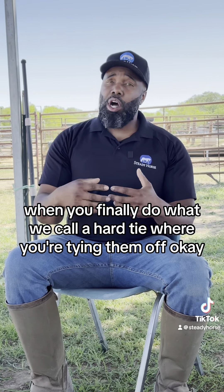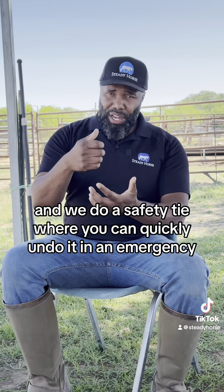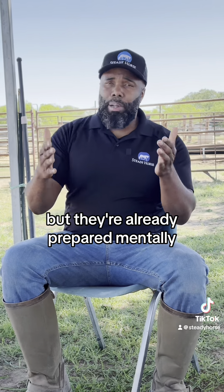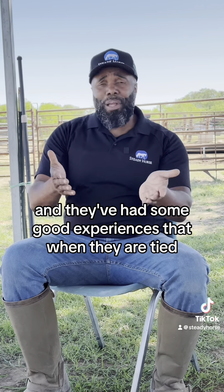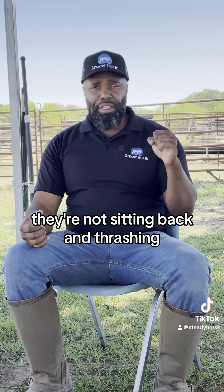That way when you finally do what we call a hard tie — where you're tying them off — and we do a safety tie where you can quickly undo it in an emergency, but they're already prepared mentally and physically. They are ready to be tied, and they've had some good experiences so that when they are tied, they're not sitting back and thrashing.